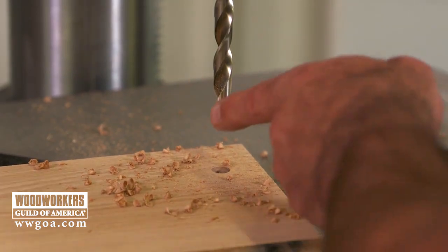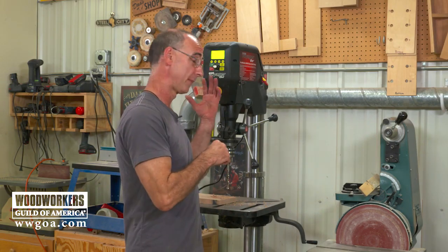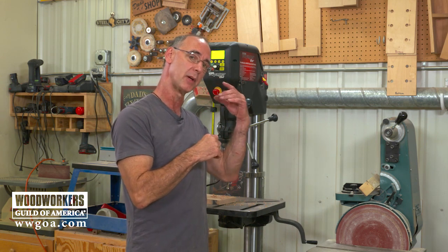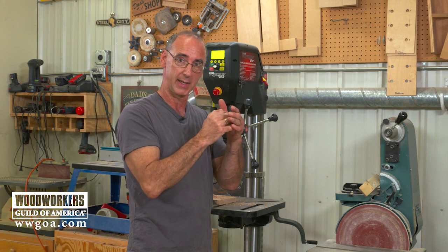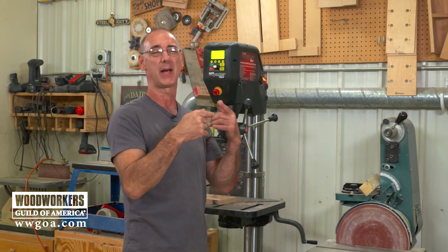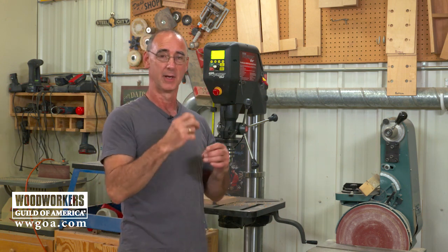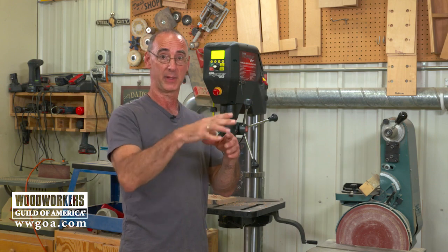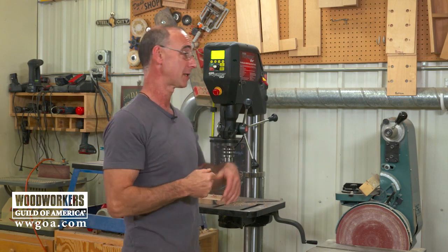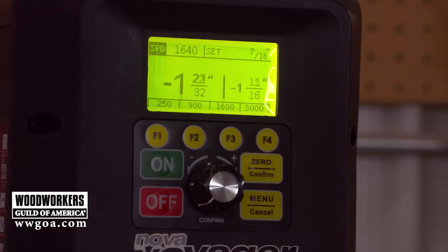Right at seven-sixteenths, that bit simply stops running. The other thing that happens is an audible beep comes from the drill press as I approach the bottom, warning me I'm getting to the end of the hole — it may be too subtle to hear on your end, but it's coming out of the drill press head. That gives me a warning so I can slow down my feed rate as I sneak up on the bottom of the hole.